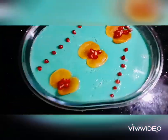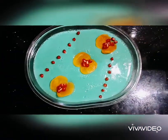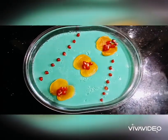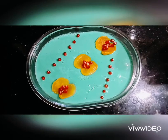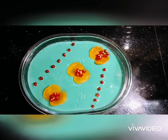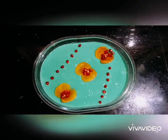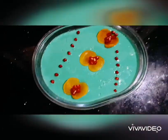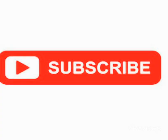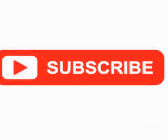So friends, if you want to try this out, please like, subscribe and support. Thanks for watching our video. Bye. Thank you.